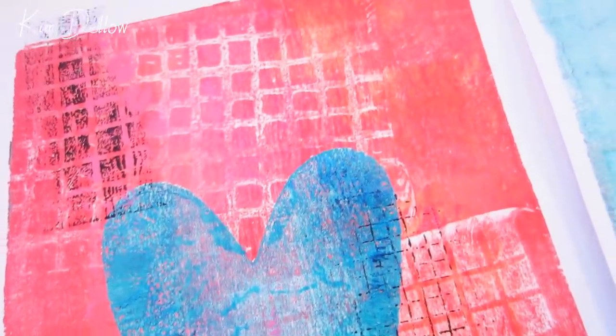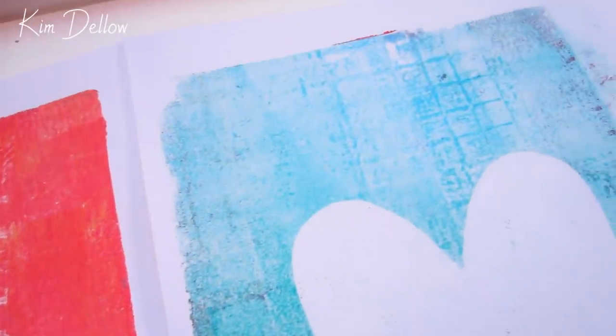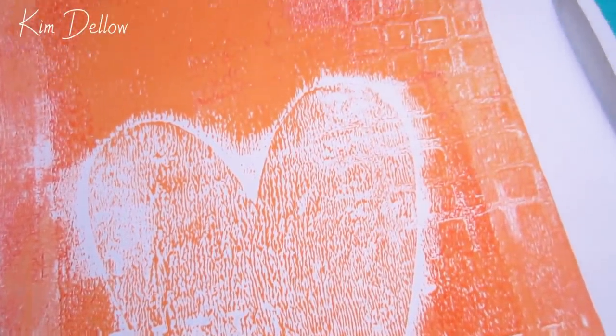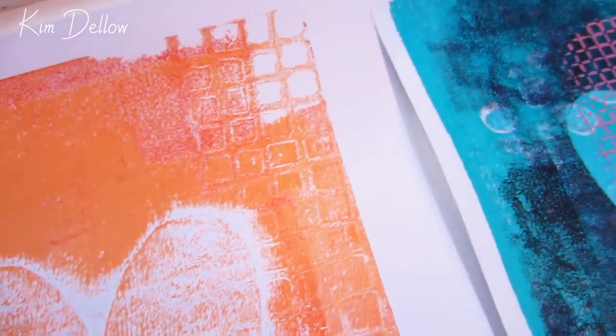I hope you have lots of fun in your next monoprinting session — let me know how you get on and if you've got any questions give me a shout. I'll be back in a few days with a new video; in the meantime feel free to watch anything from my channel. Have a super creative day and I'll see you in a few days — thanks for watching, bye!